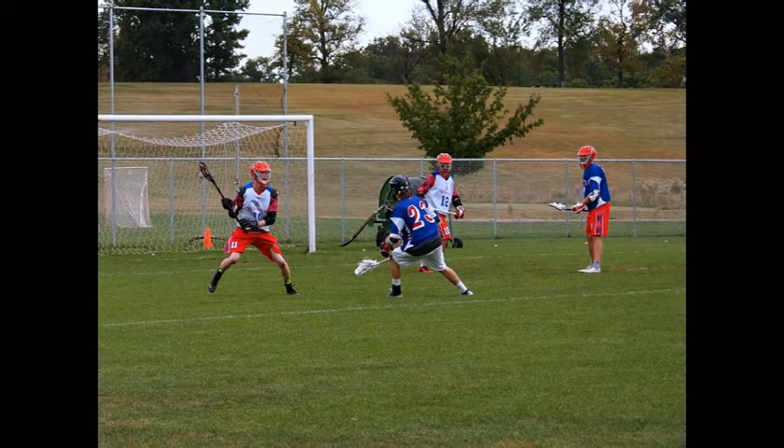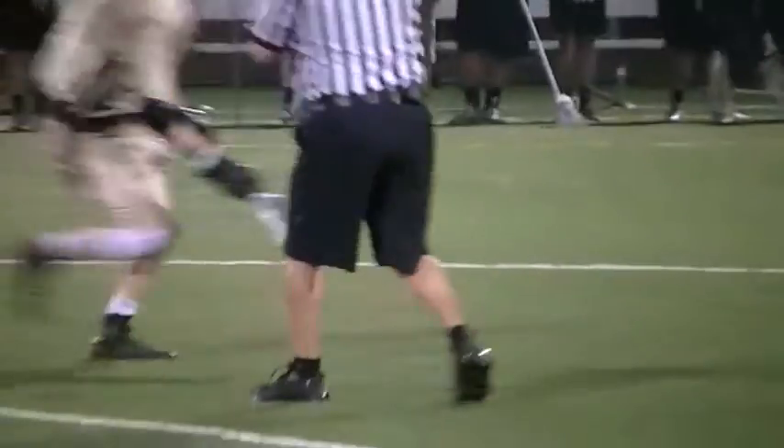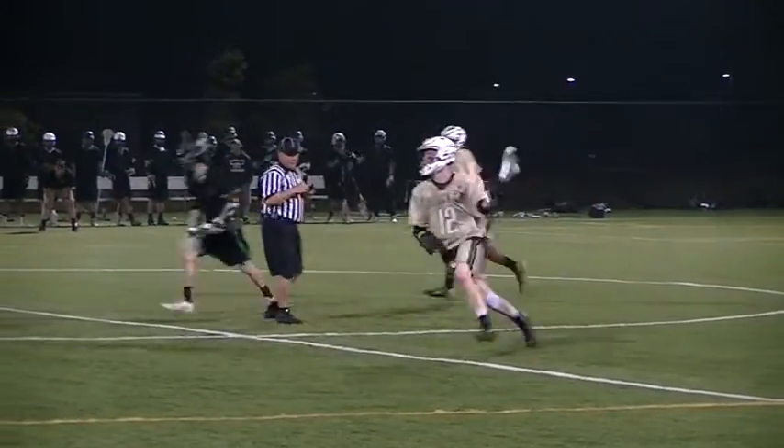Zach Hermanow is a midfielder and face-off specialist for Ohio Valley University. He is also an Apsigami lacrosse alumnus and a founding player for the Galloway Warriors. Let's hear what he has to say about cradling.